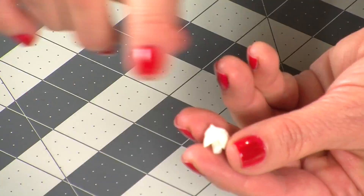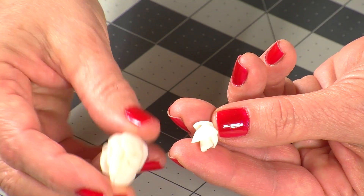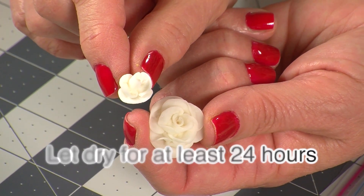Cut or pinch the base of the rose to create a flat surface that will later attach to the ring form. Now lay it aside and let it dry for at least 24 hours.